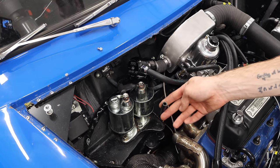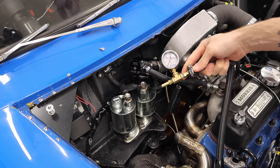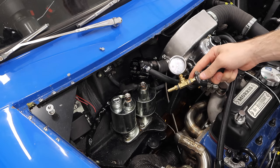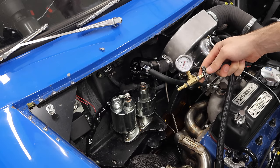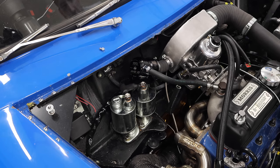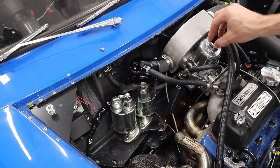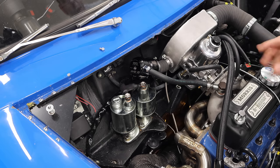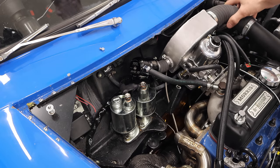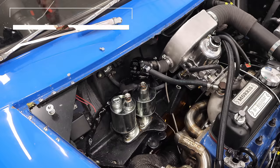Let's get our fuel pressure sensor installed here and start setting our base fuel pressure. We're going to be installing an inline fuel pressure sensor. What might be surprising to a lot of you right now is that this is not an ultra-high-pressure system. Most modern cars using fuel injection would have a much higher PSI rating for the fuel. Because this is still a carbureted engine, you don't want your base fuel pressure to be too high.